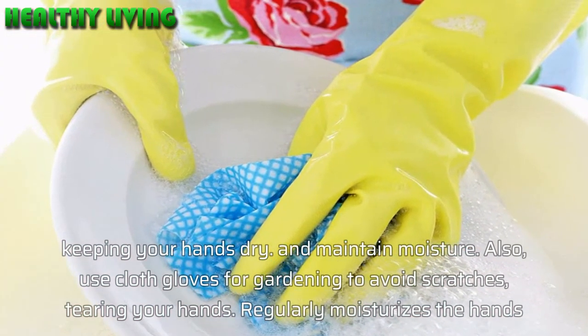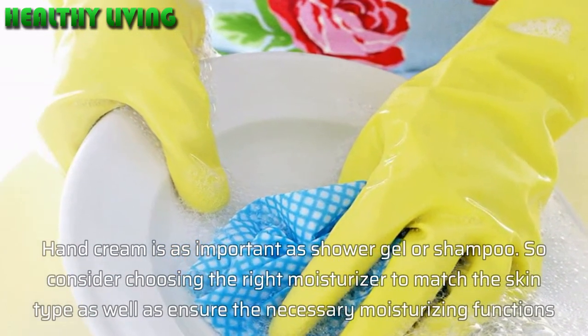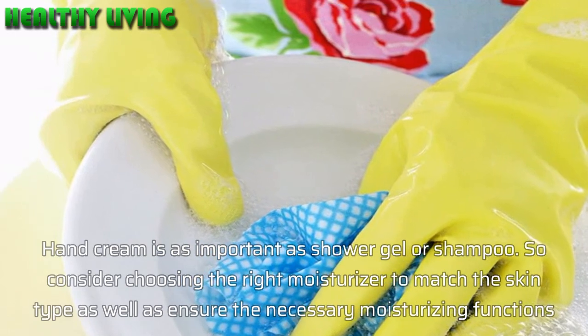Keeping your hands dry and maintaining moisture is important. Also use cloth gloves for gardening to avoid scratches and tearing your hands.